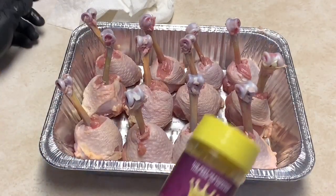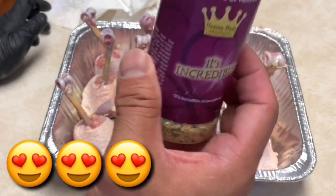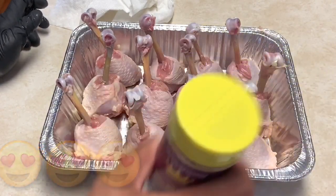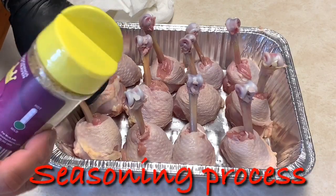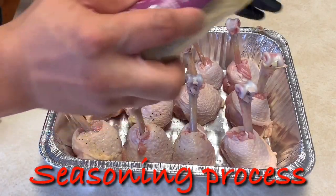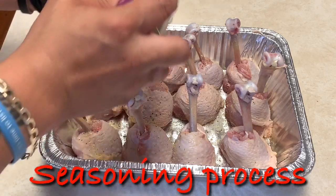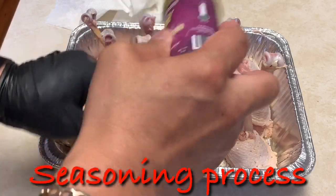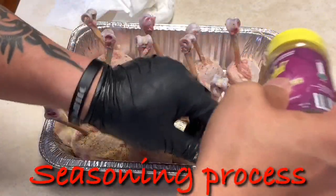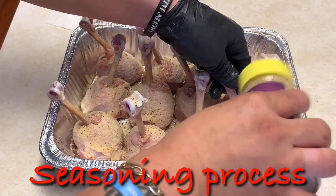First thing first, we're gonna hit it with a little bit of Michael Petrie's — it's incredible, heavenly made products. Oh man, this stuff is some good stuff guys. I'm just gonna layer it just like so, be sure to cover all sides including the bottom. All right, that looks pretty good to me.